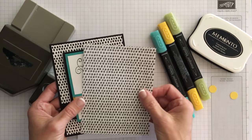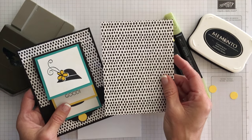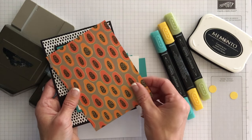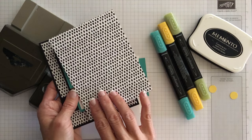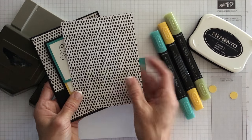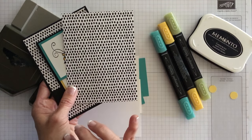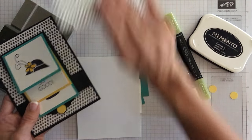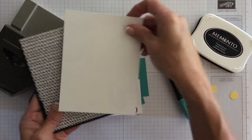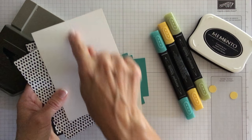Now we use some pretty designer paper. I just wanted a black and white palette to make all the colors pop off the card. I used this paper from the six by six Tutti Frutti designer series pack. I actually didn't mind using the less-preferred side here since I liked the black and white palette. We're going to use this paper on the front of the card at four by five and a quarter, and the inside panel will also be four by five and a quarter.